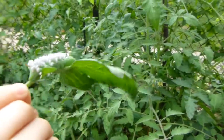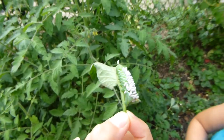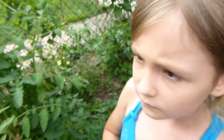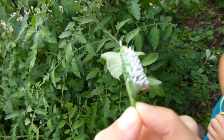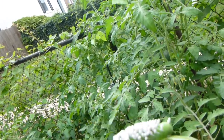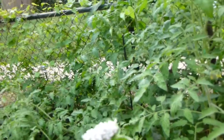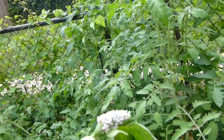This is a hornworm, and it has the braconid — a cocoon of the braconid wasp — and it's eating the inside of this caterpillar. And it's bad for the tomatoes, because they eat the tomato a lot.